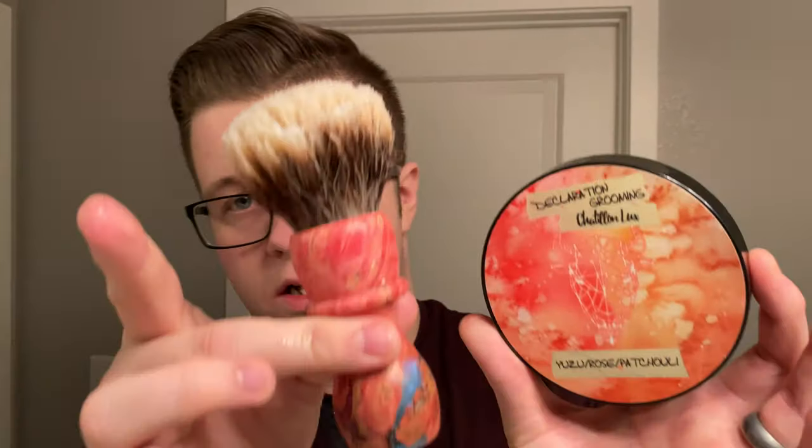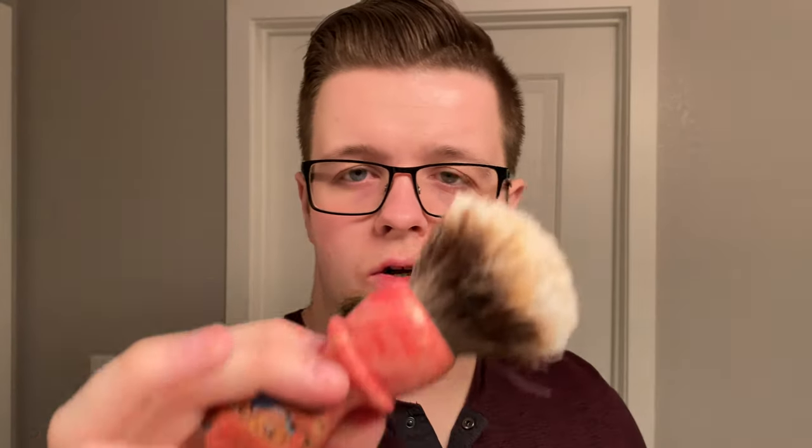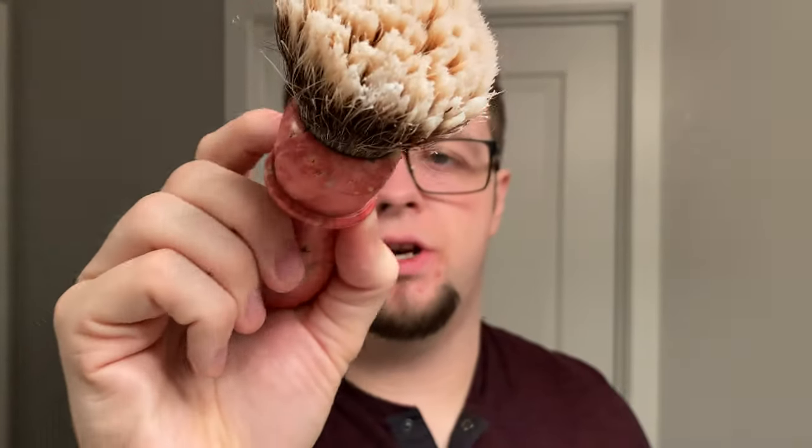So the brush I'm going to be lathering everything with — it has to be right. It matches perfectly. This is the cool brush I recently got from That Darn Rob, and inside the knot I have a V4 tip. This is a 28mm V4 tip. So let's load up here.